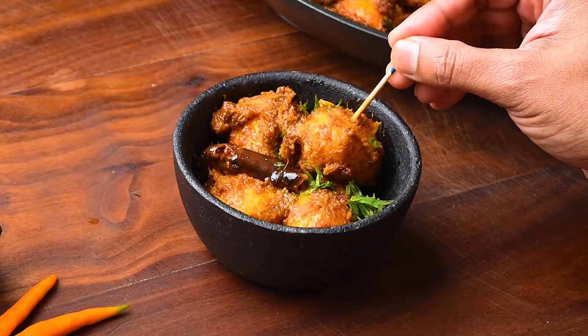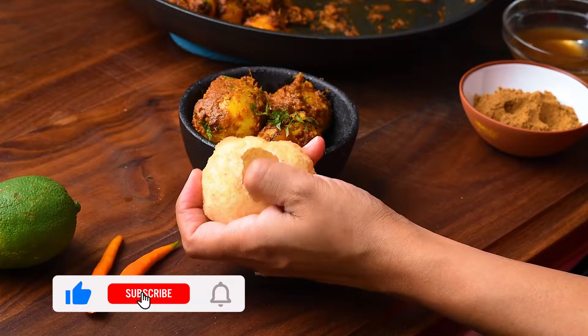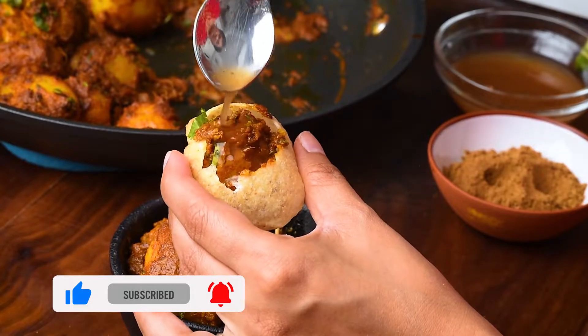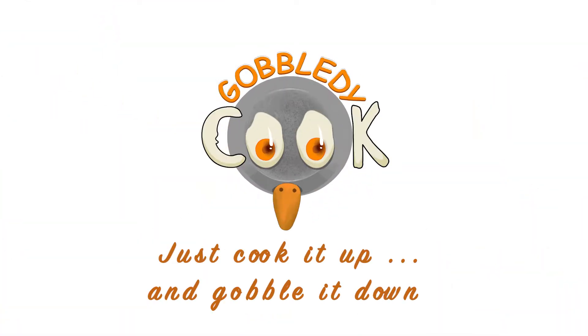And I'll show you my favorite way of eating this, though I may forever be banished by Calcutta viewers for showing this. Spoon some of the potatoes in a puchka, garnish it, and pop it in your mouth. Yummy! Do subscribe to our channel for more such recipes.